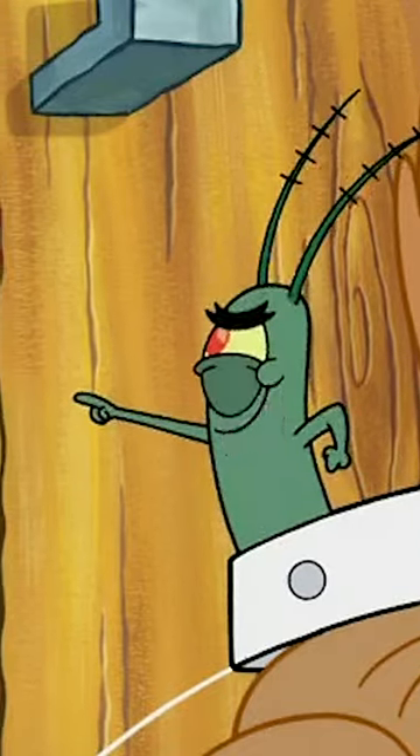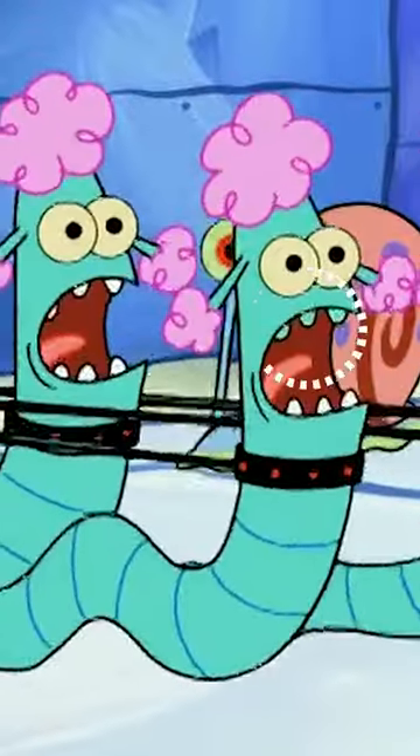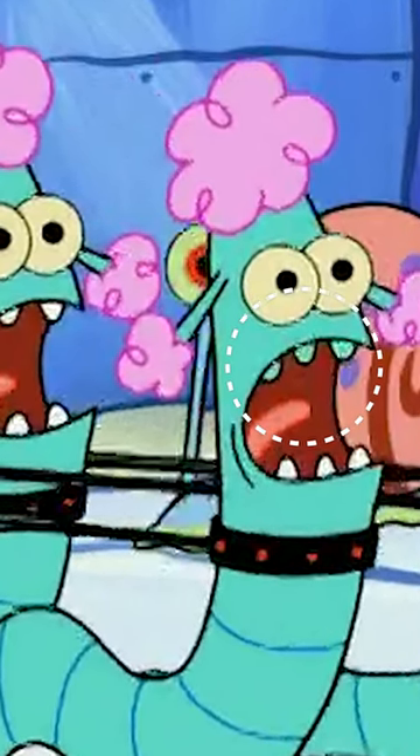But in this one shot there's teeth, which is a bit of a continuity error — it's like they forgot they didn't put teeth. But there's more. In the episode Gary in Love, if you watch closely during this scene, one of the blue worms that cross the street has its top row of teeth colored blue instead of white. They're supposed to be white like these other worms, but this little guy right here, his top row of teeth were miscolored.